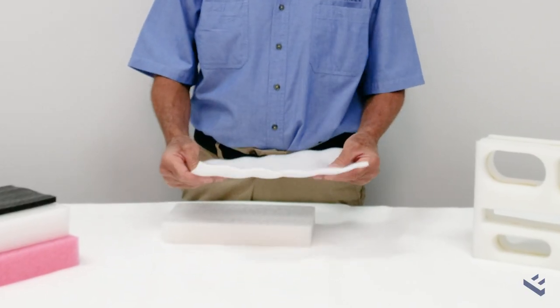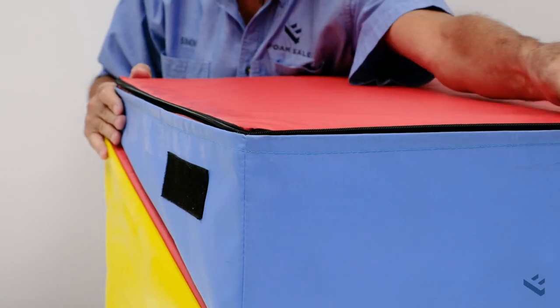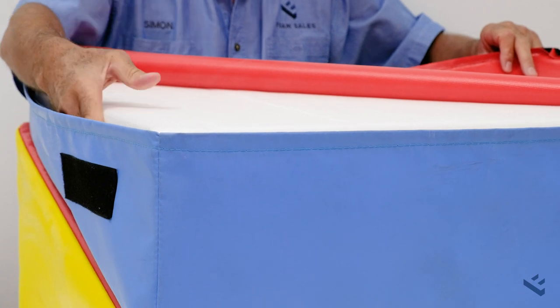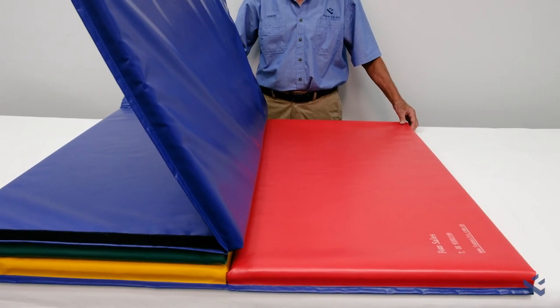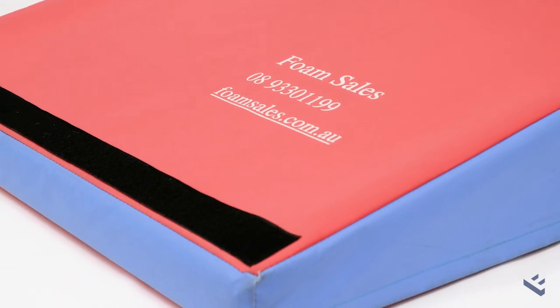EPE is used as an underlay for wooden floors, and in recent years it has also been used for gym equipment, where floor mats, vaults, and wedges are now made using EPE inserts.